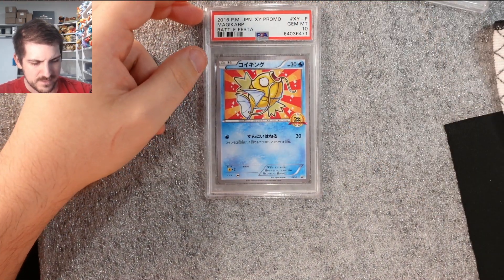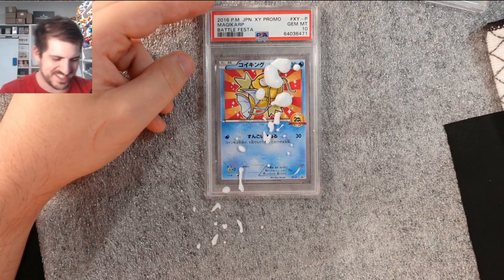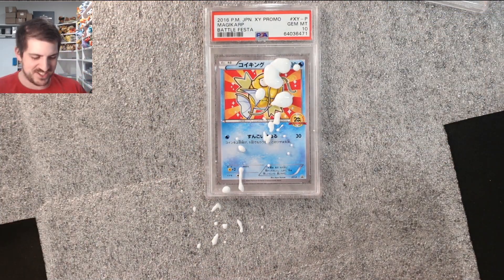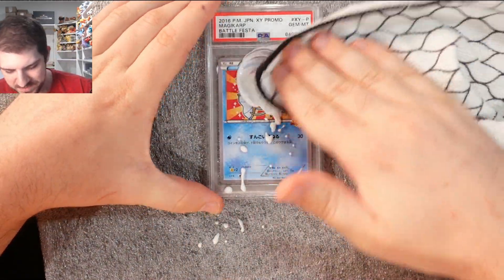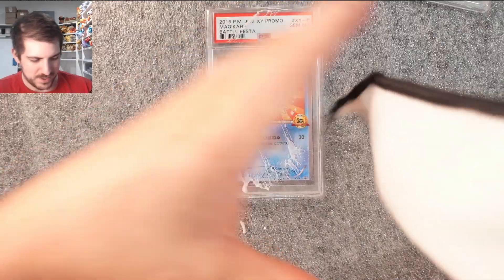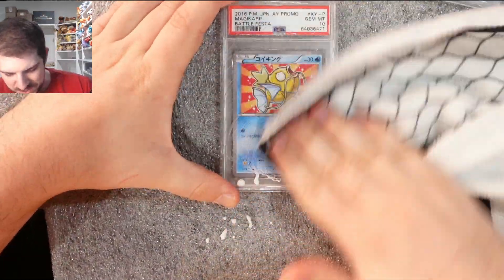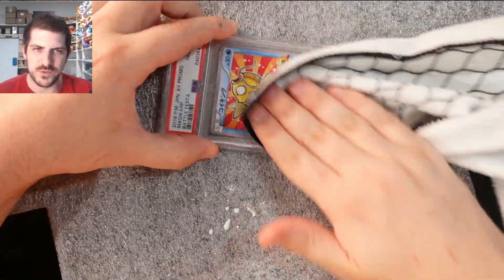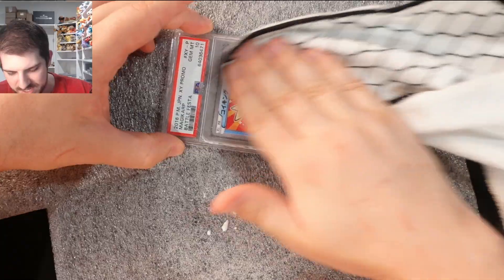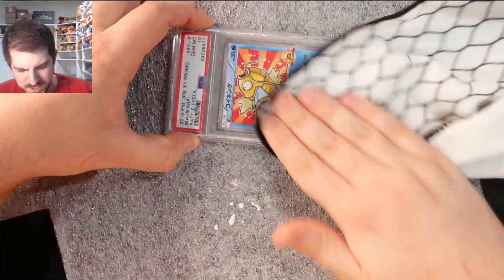We're going to clean this next card — kind of squirted all over Magikarp's face, that wasn't scripted. Find the part of the cloth we cleaned with last time. That's way too much product, let's clean some of that off. Rub this in a little bit. You want to be careful not to rub it into the grooves too much and let it seep into the case — that's really hard to clean if it happens.